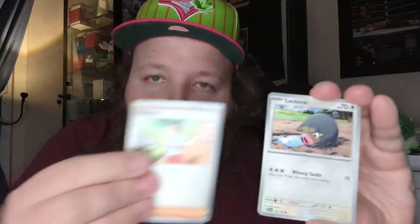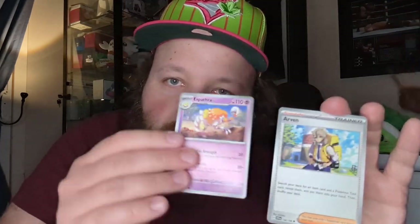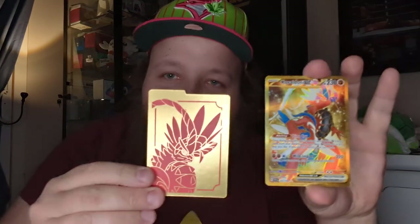Pack six: Drowzee, Nimona — your ferocious fighting friend that always wants to battle you in the game — Pathra, Arvin, Cacturn, Reverse Veroom. And we get a Gold card! What an ETB — it's Coridon, a Gold card! Unbelievable. Let's match them up: gold for gold.